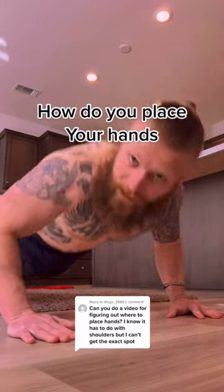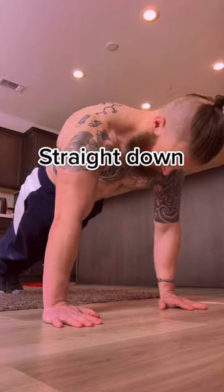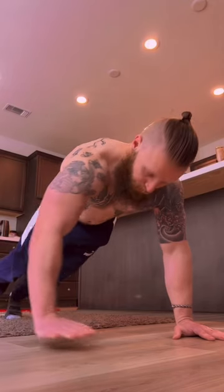How should we place our hands when doing push-ups? For basic push-ups, you just want your hands to come straight down like so. This variation works the triceps, chest, and shoulders pretty evenly depending on where you put your hands.